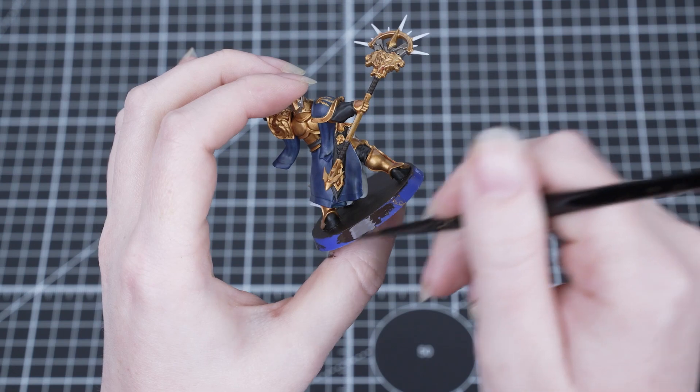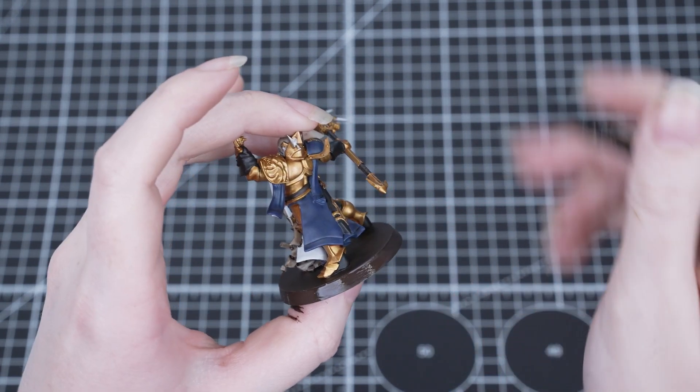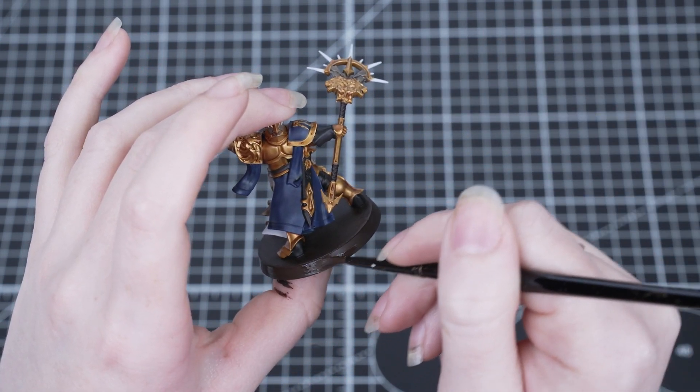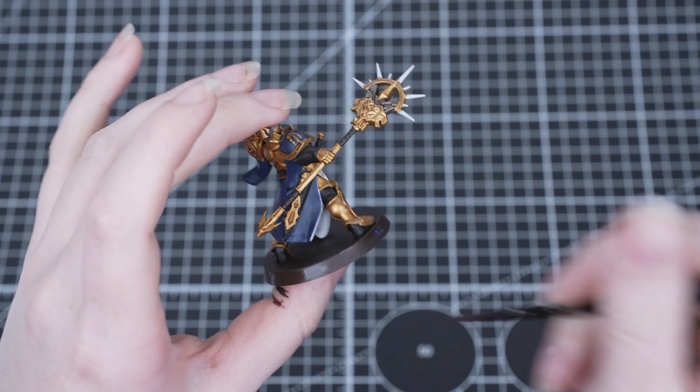Now the last thing we need to do is paint the rim of the base. This is a great finishing touch for all your miniatures and for this we've used Rhinox Hide just to tie everything together. Add a touch of water to the paint and apply several layers to get a nice consistent finish.